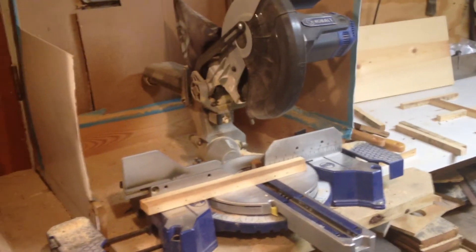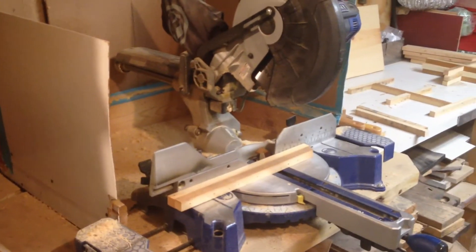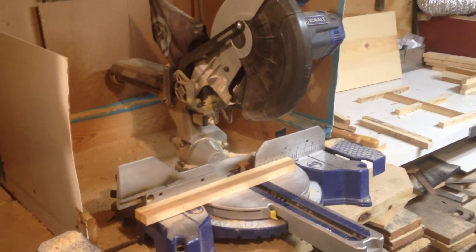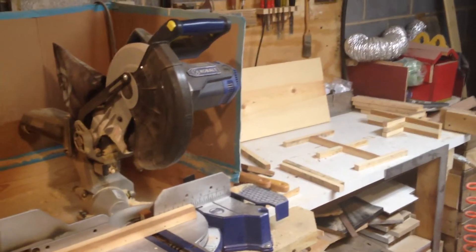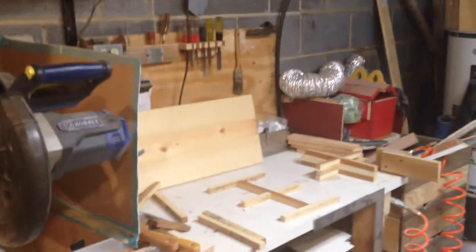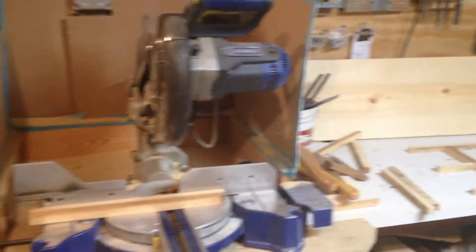My miter saw — it's a pretty good saw, though you have to be really careful to make sure the cuts are good cuts. A lot of the things I got in this workshop I was blessed with either free or at a really good discount. I got this one at a yard sale for 50 bucks — couldn't beat that.